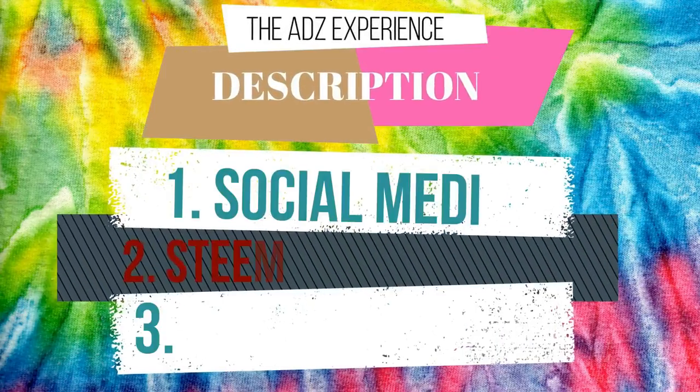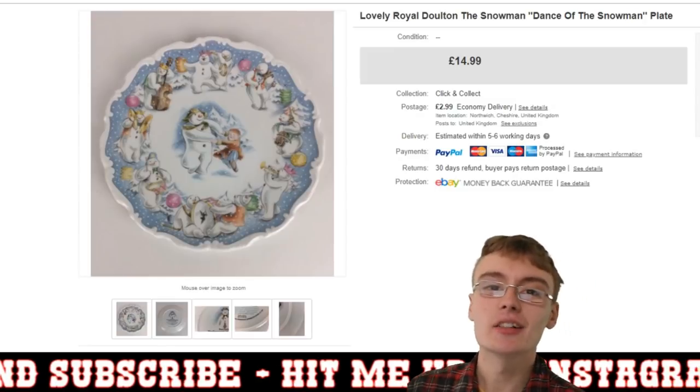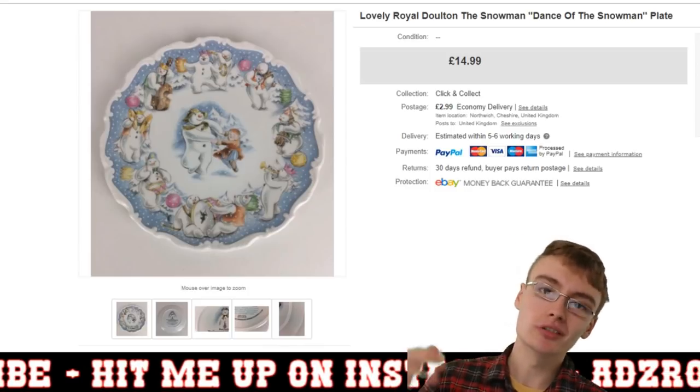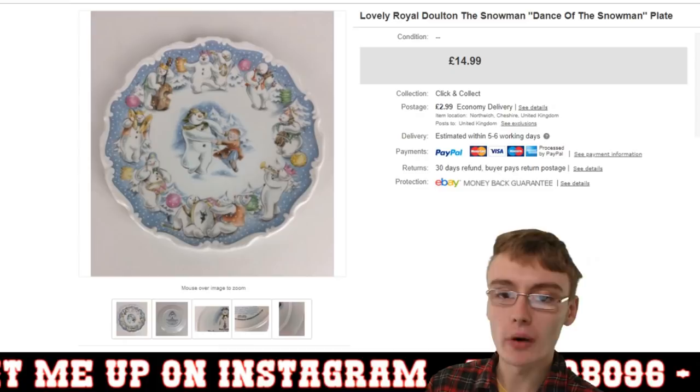Hi guys, it's Adam and welcome to a '10 sales in 10 minutes' video. I've just pulled out a random load of sales — some decent ones, some standard ones — and we'll get straight on with this.